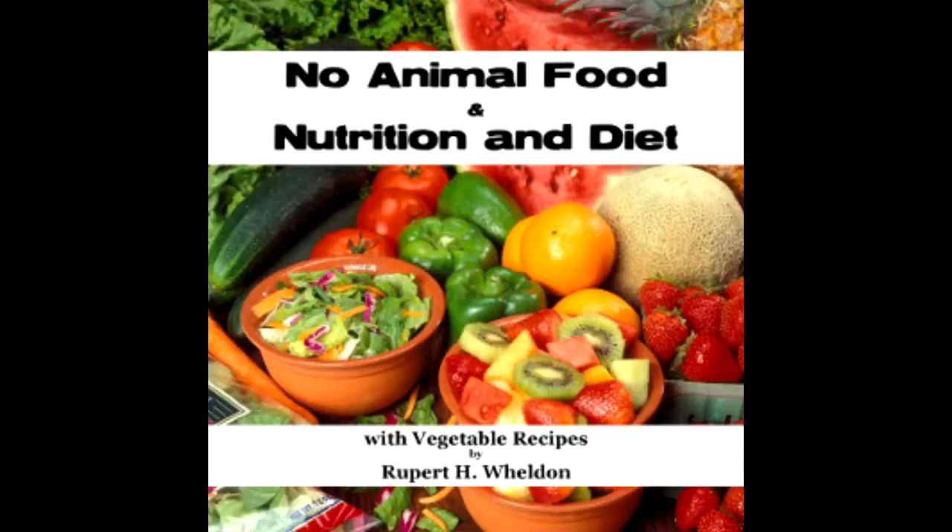Ninety-three: Fruit cakes. The following uncooked fruit foods are prepared thus: mix all ingredients well together, roll out to one and a quarter to one and a half inches thick, cut out with a biscuit cutter, and dust with ground rice.